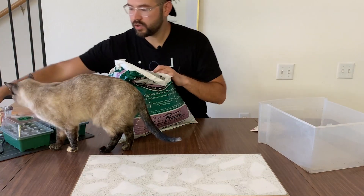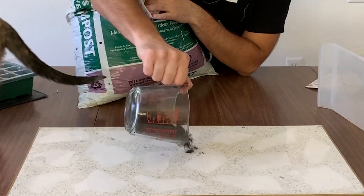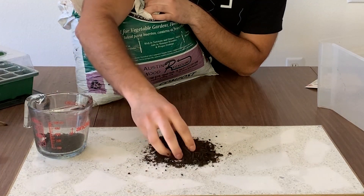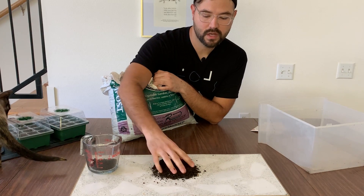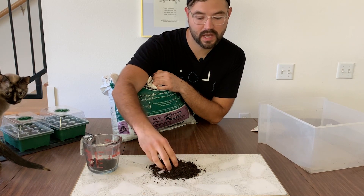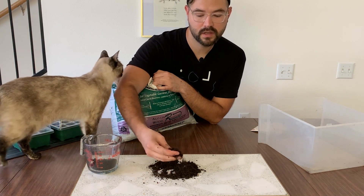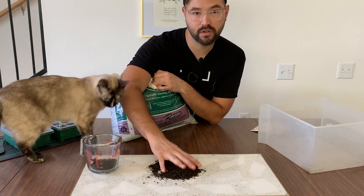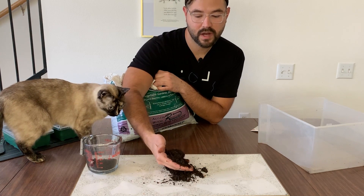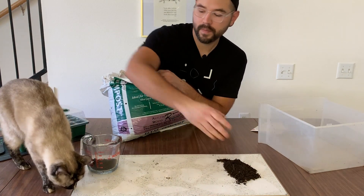Different composts will look different depending on how decayed they are. As it decays further, it becomes more granular and the particles become smaller and smaller. This one still has a way to go but it's still full of really positive nutrients. That's the main body of my soil that I usually start with.